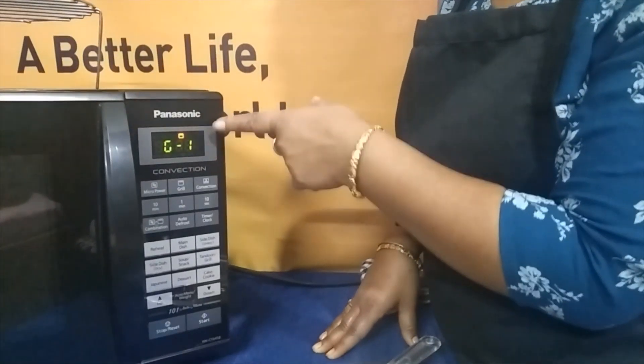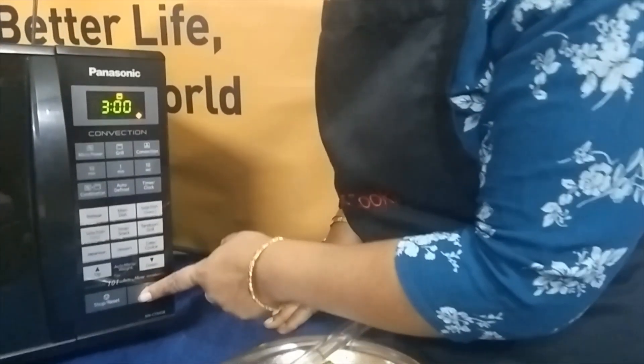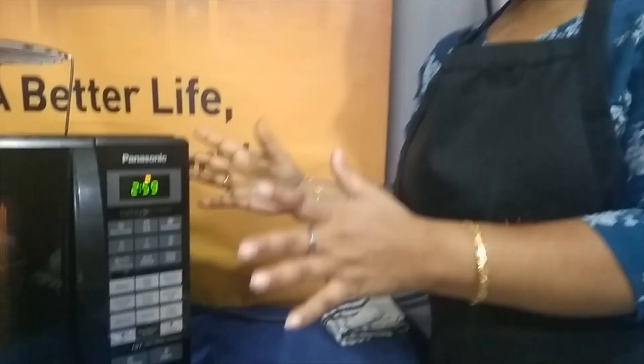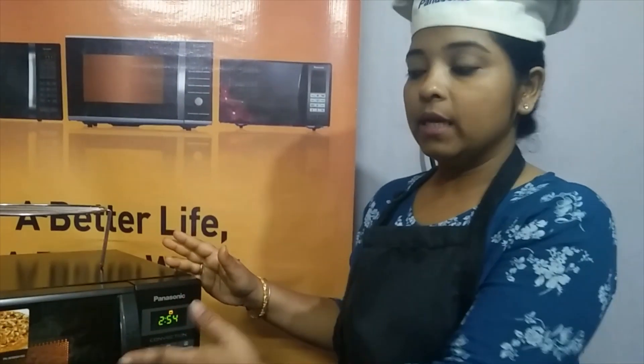The first temperature shown on the display screen is G1. Set the time for 3 minutes and then start. Here we can see that along with the machine, the crispy plate is also getting heated up.